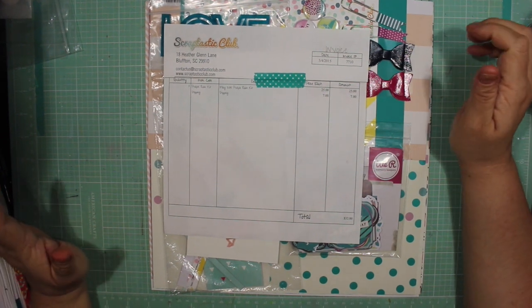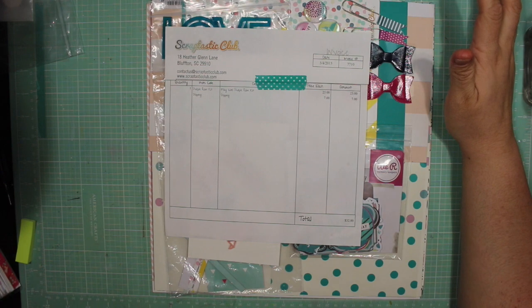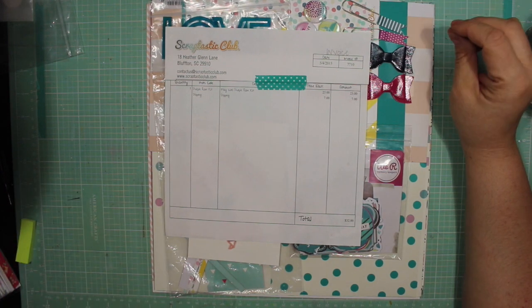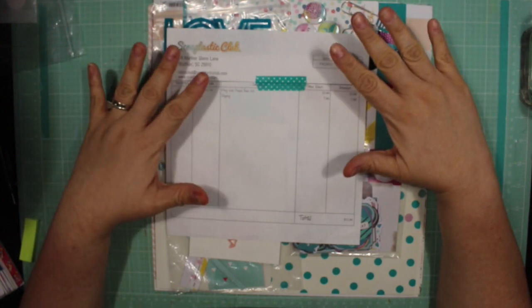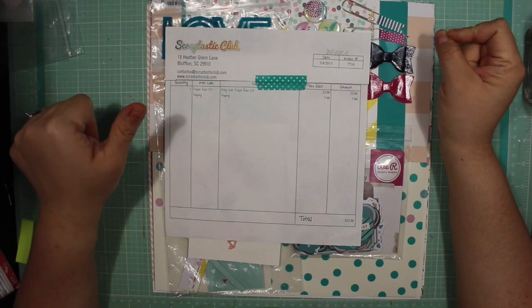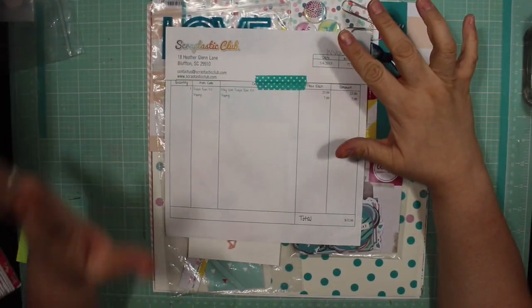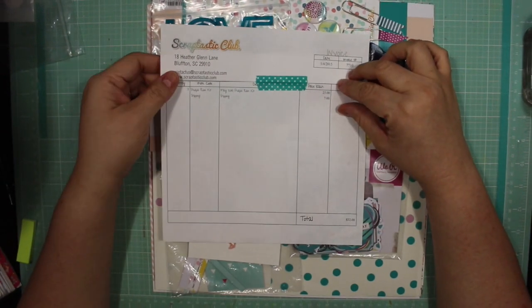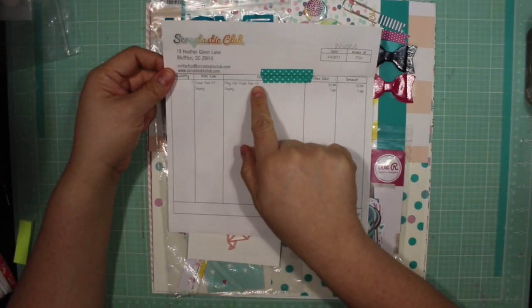Hi guys, I'm going to try to film this as quickly as possible so if I go really fast I'm sorry. I already have most of this kit. This is for the Mini Kit Monday August 2018 kit and I'm going to be starting off with this Scraptastic Kit Club May 2015 Purple Rain kit.